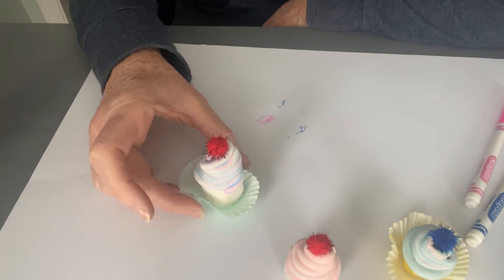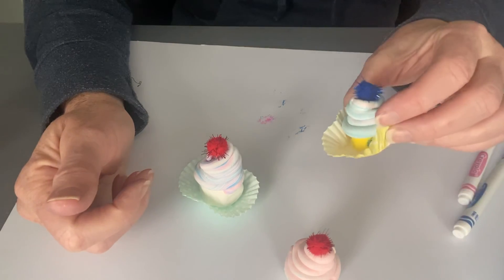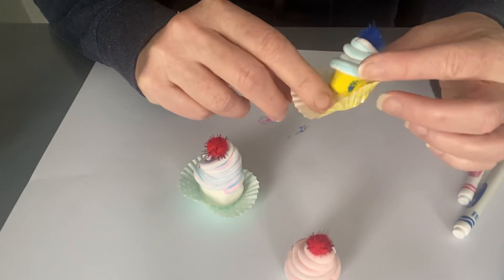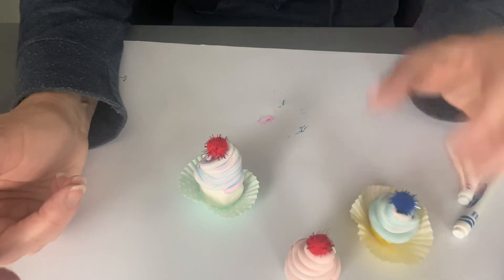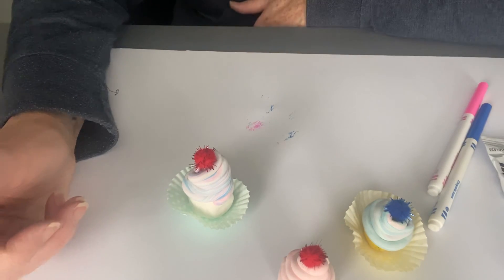Like I said, you have enough to make three or four, so you can have fun with the different color markers. Maybe use the yellow crayon to make a vanilla or yellow cake. Enjoy making these fun cupcakes for your birthday!